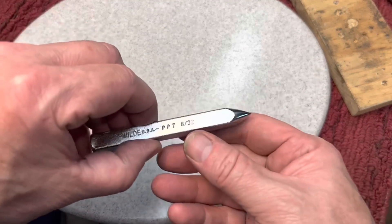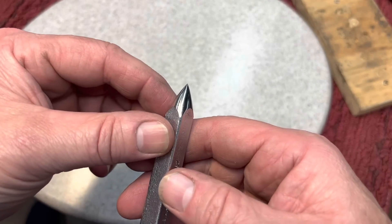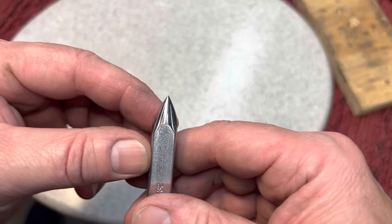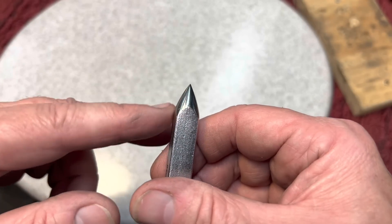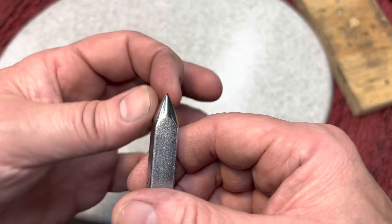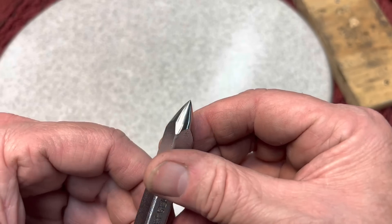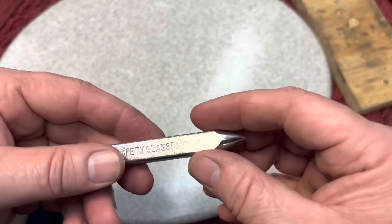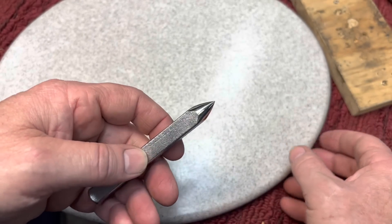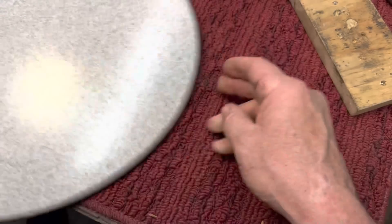There is something very satisfying about redressing a chisel that's been broken or something. We just took this down to a point that's a very strong point. This is supported the whole way through — it's a very strong point. And it's a good general purpose punch. We can always cut it down, do something else later on.